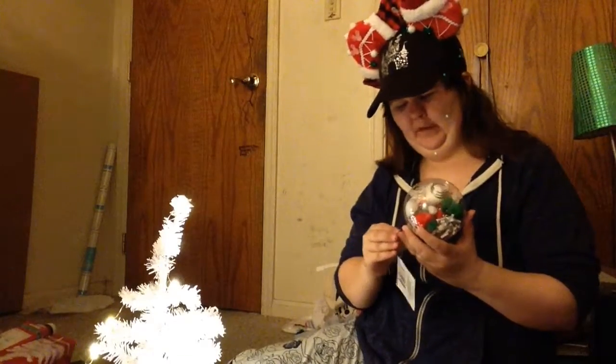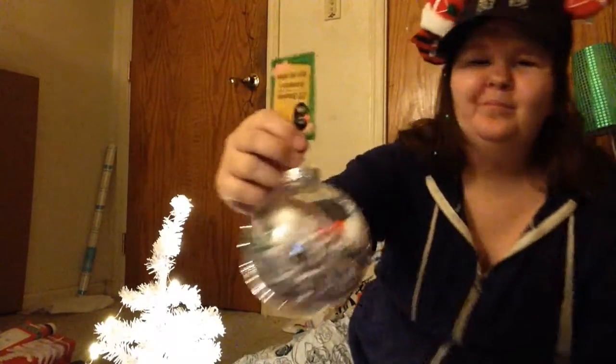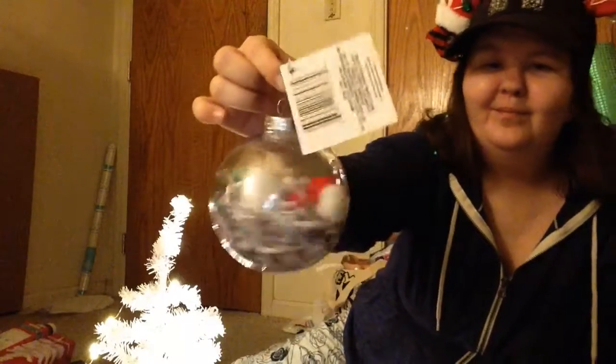Let's get this back on. I wish I had an easier method to put the toppers back on the ornaments. And here's my ornament! I dimmed the lights a little bit so it has more of a Christmasy look. I think that's about it.